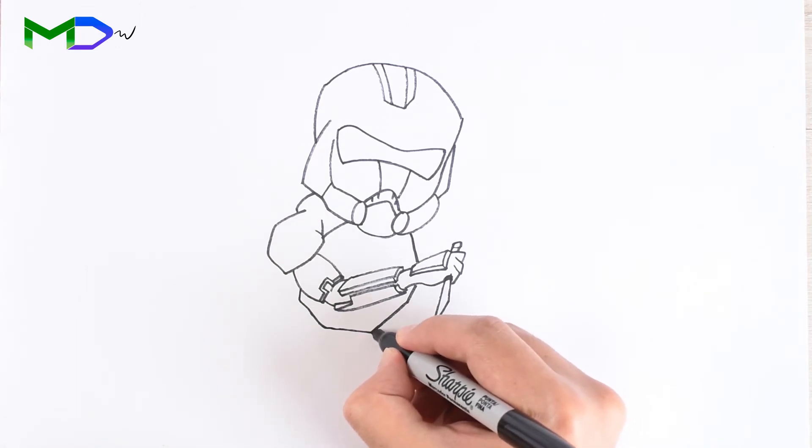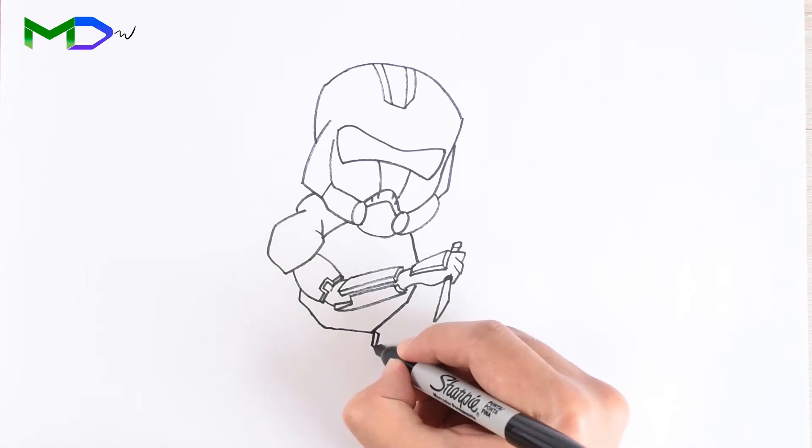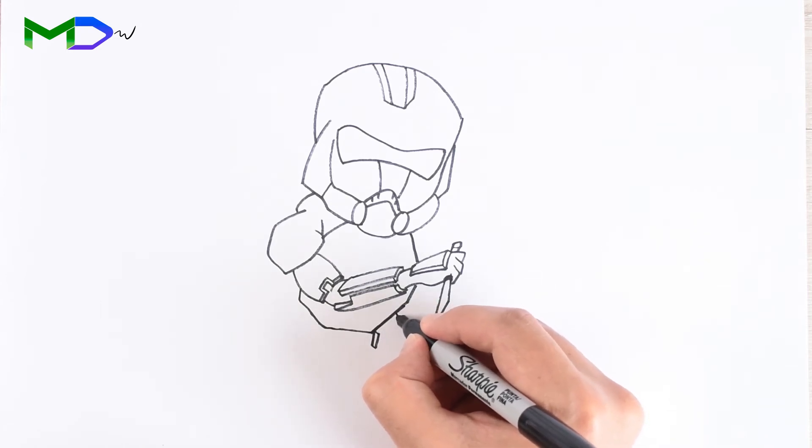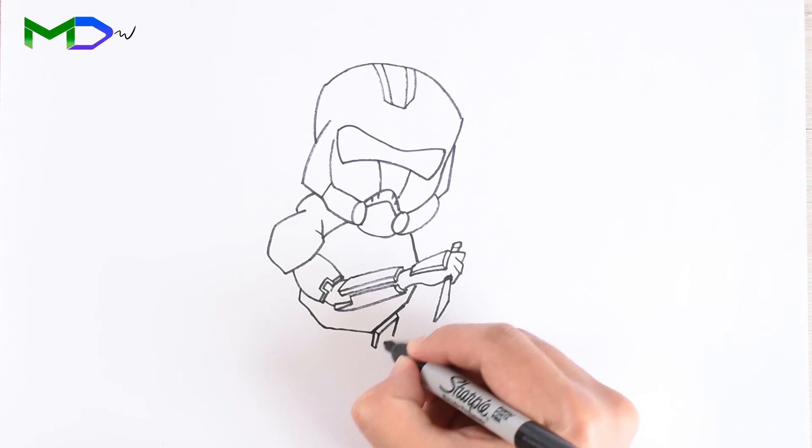Now let's go with the belt. Draw rectangular shapes to create the accessories around the belt.